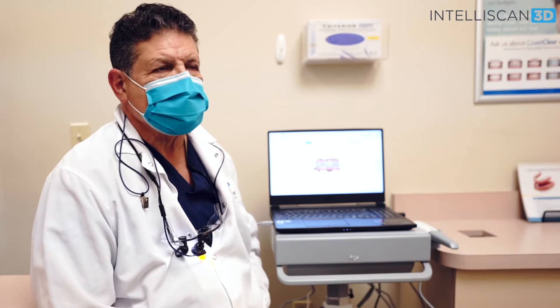As far as learning how to use the Intelliscan, it was really a piece of cake. It's just a matter of using a wand over teeth and the learning curve is minimal, really.